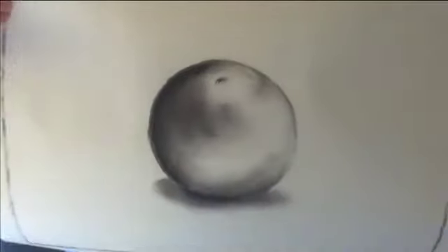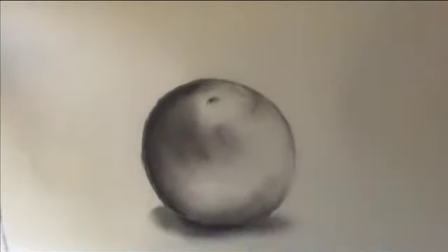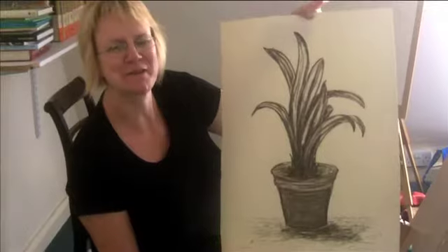I haven't drawn for about 40 years. I'm very proud of my orange. This is my third attempt, and my second attempt at fruit. And I think it looks kind of round, so that's jolly good. This is my picture. I'm really pleased with it.